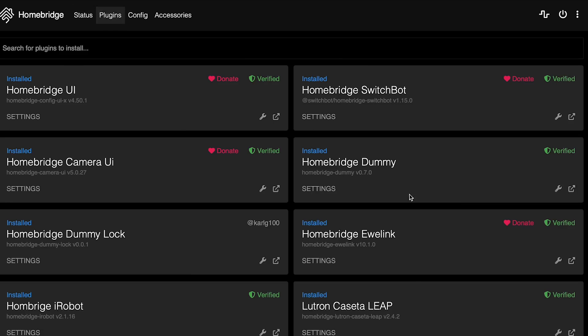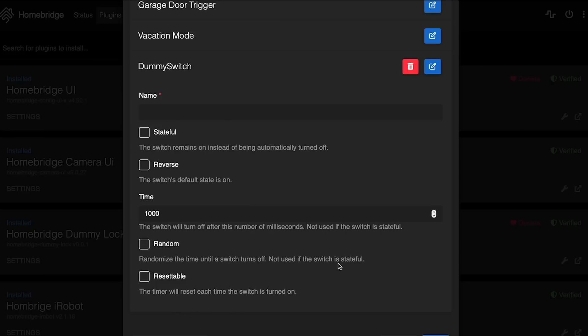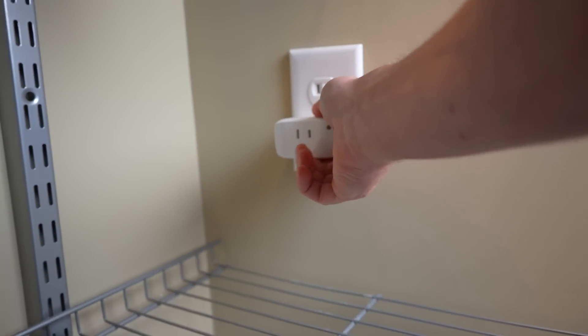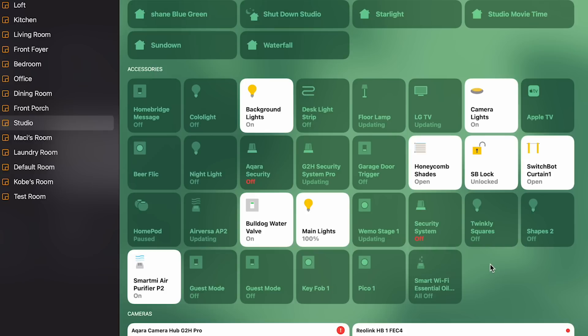I'll break it down into two separate parts. First, we need our guest mode switch. There are two good ways to do this. If you're using something like Homebridge or Hoobs, you can use the dummy switches plugin and just create a virtual switch — call it guest mode and you're good to go. If you don't have Homebridge or Hoobs, you can do the same thing with just a cheap smart plug. Any smart plug will work as long as it supports HomeKit. We won't actually plug anything into it, so put it somewhere out of sight and out of mind. Call it guest mode and you're all good to go.